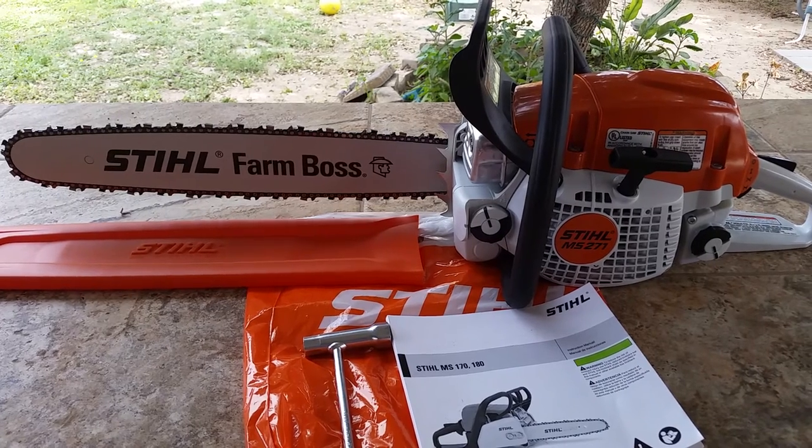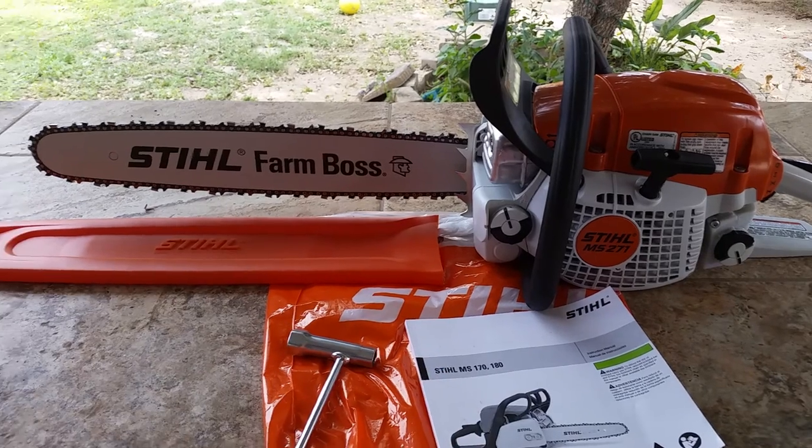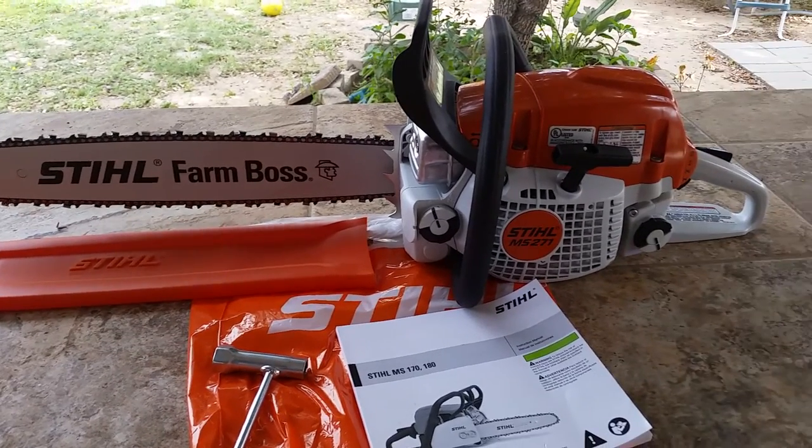Anyway, it came with this little wrench here, your manual, and what I believe is the chain guard — I'm not sure of the exact name for it — and of course the chainsaw itself.